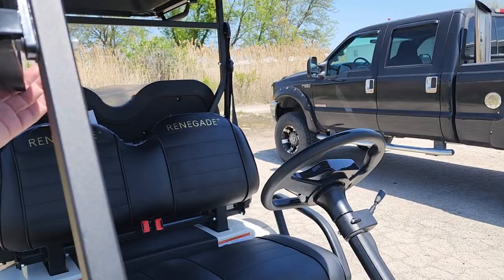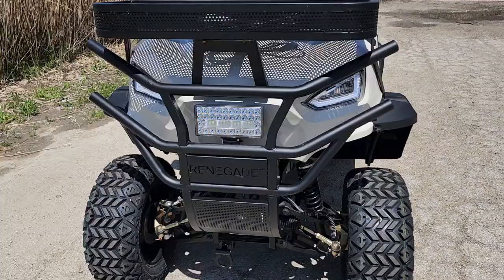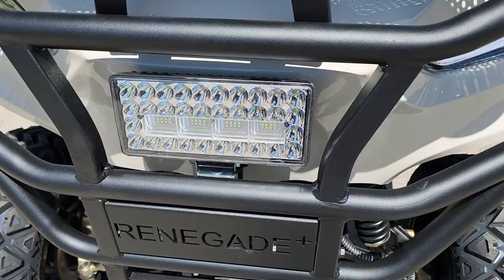You can get it street legalized in many different areas of the country. All you've got to do is add the windshield, which we do have available as well. Check out the front guard and the super bright LED lights for nighttime driving.